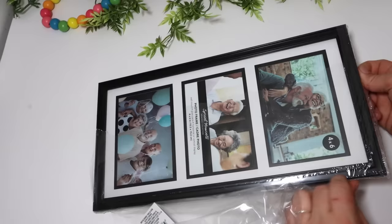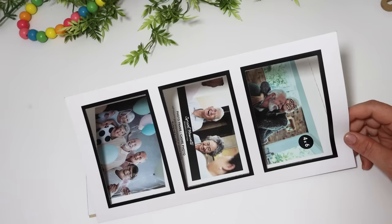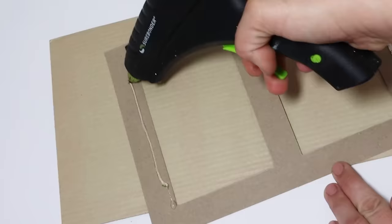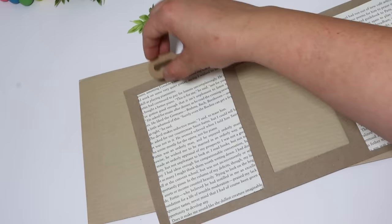I found this frame at Dollar Tree that holds three 4x6 photos, and we're going to dress it up with some book pages. I start by removing the backing and just use the mat. You could take the mat out and paint it a different color if you like. I'm going to leave it as is, putting the book pages on both sides. I love making over picture frames — it turns it into more decorative art than just putting three photos in and making it super busy.